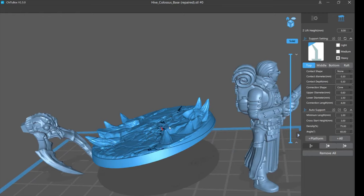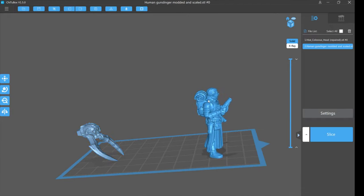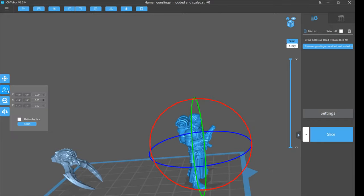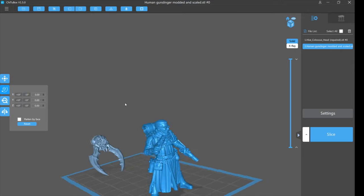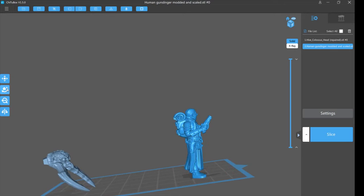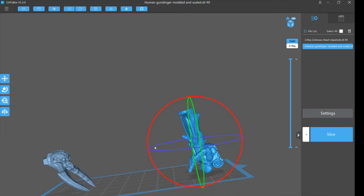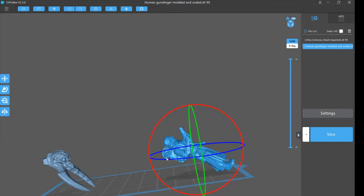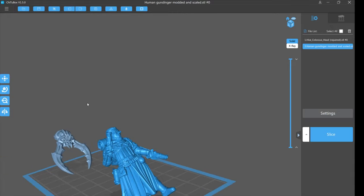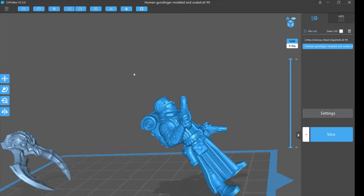Let's get the base out of the way so we can look at the gunslinger. Now let's talk about orientation. Most videos will tell you for a nice clean front you tilt the model back about 45 degrees, flip it around so supports land on the back. I agree the front will look pretty. But let's see what happens...